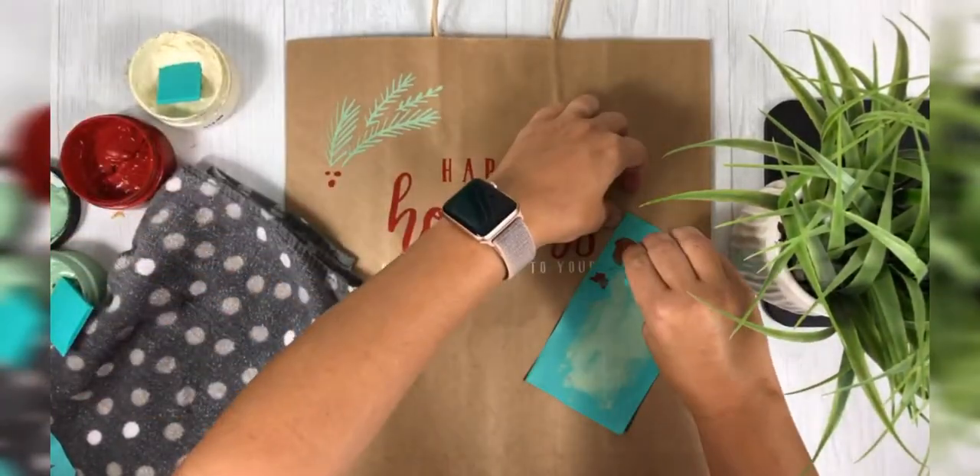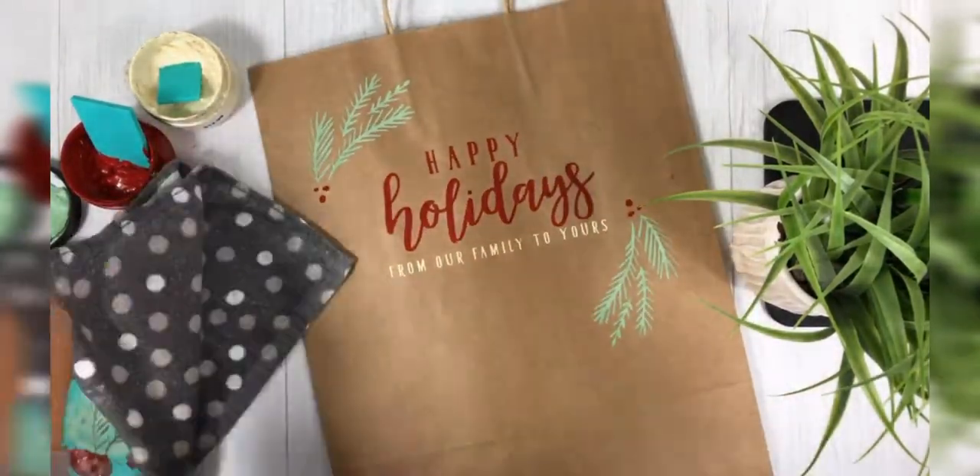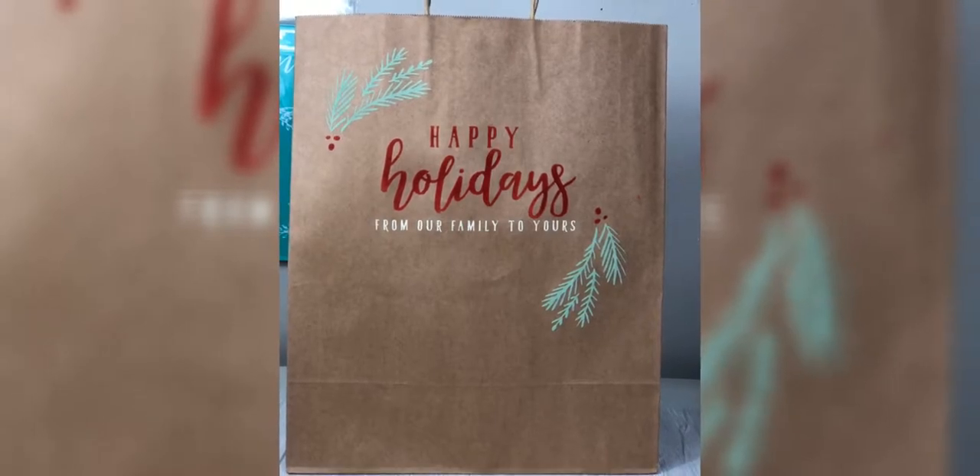Doesn't this add the most adorable pop to this plain and simple gift bag? Anybody would be so happy to get this handmade gift bag with their gift.